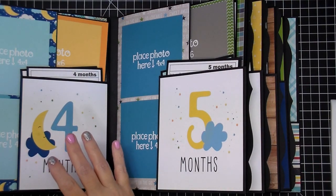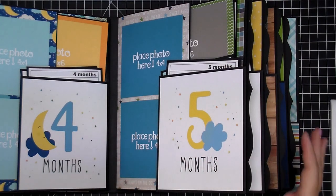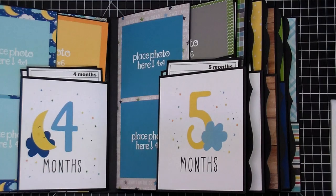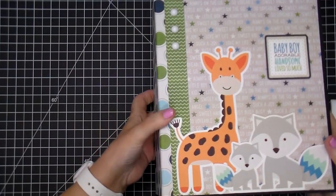This one is 10 by 8.5 by almost 4 inches. The inside pages are 8 by 9.75, so those are the measurements I'm going to show you today on how to do this.